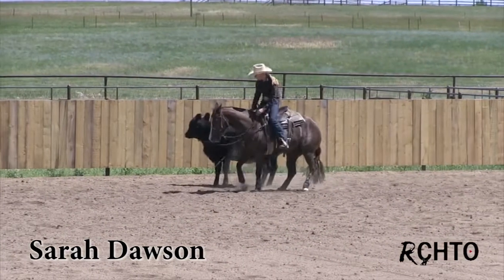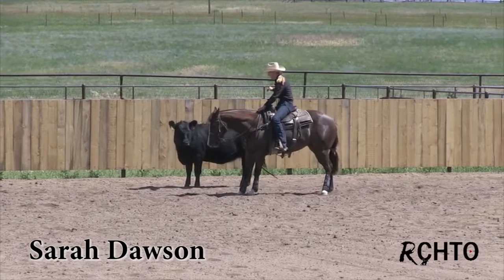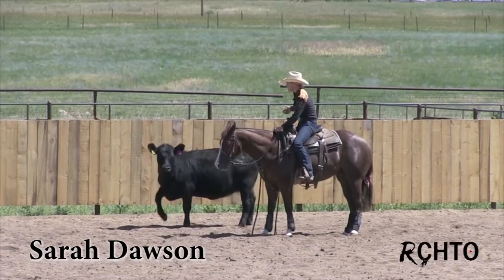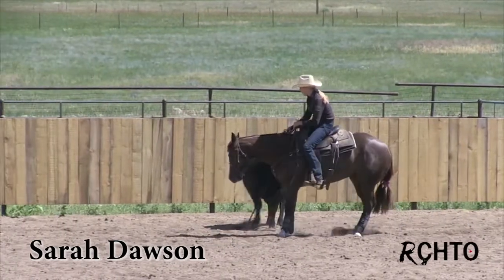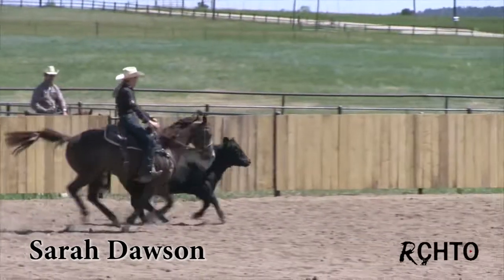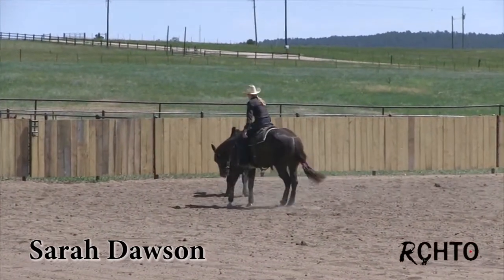That's what non-pros have a lot of trouble with — getting in there and driving that cow and then being able to get away or stop that cow. If you just stay in that driving position, you're just going to drive it all the way around the pen. But I don't want this cow to go yet. Give ground — yeah, really good. Really like that right there.